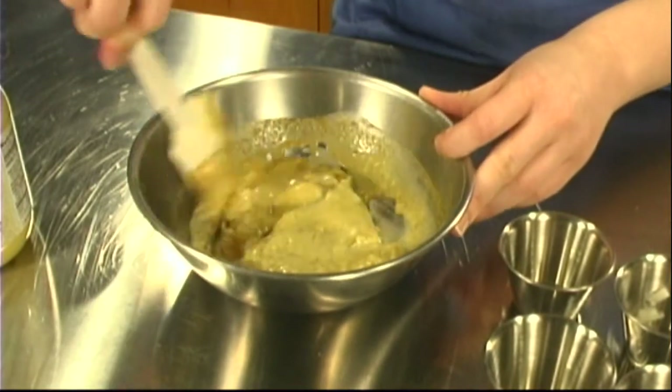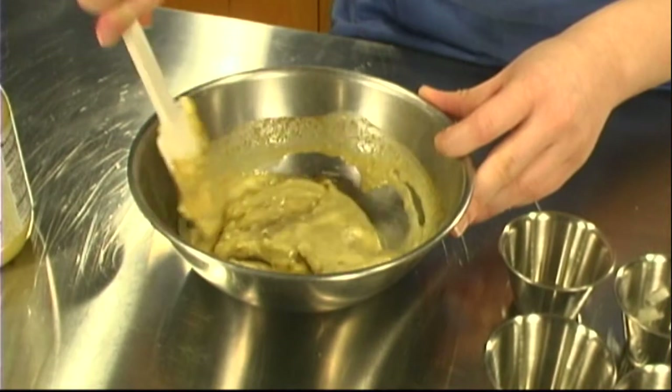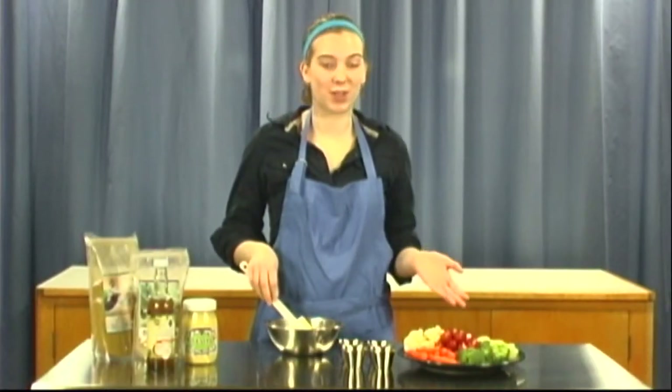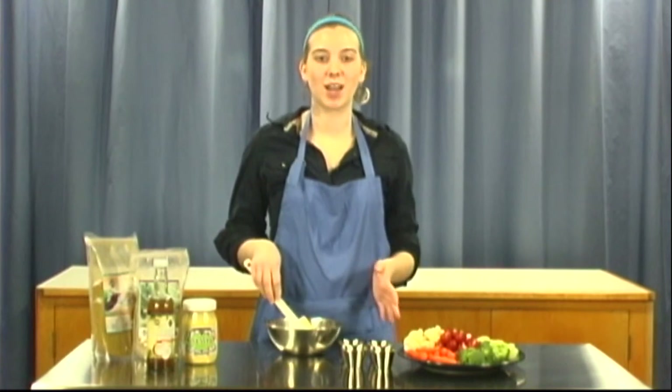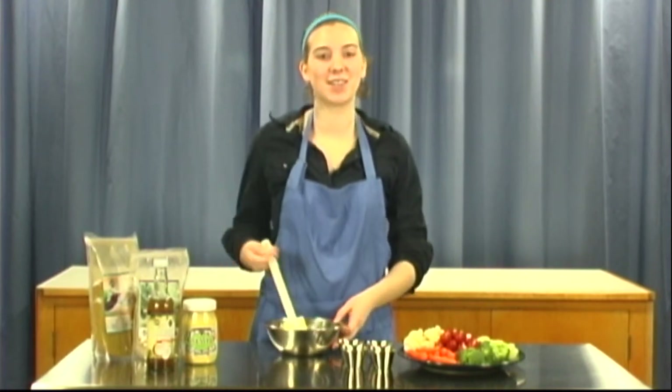Now if you want something with a bit more of a kick, you could add some garlic, cilantro, or maybe even some cayenne pepper. This is just a great simple dip to go with your favorite vegetables — makes a great appetizer or snack. I hope you try this out and I'll see you next week.